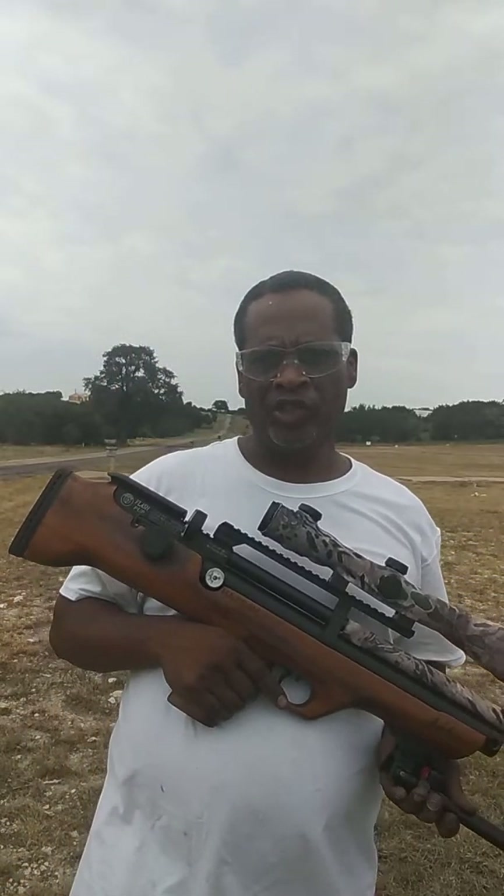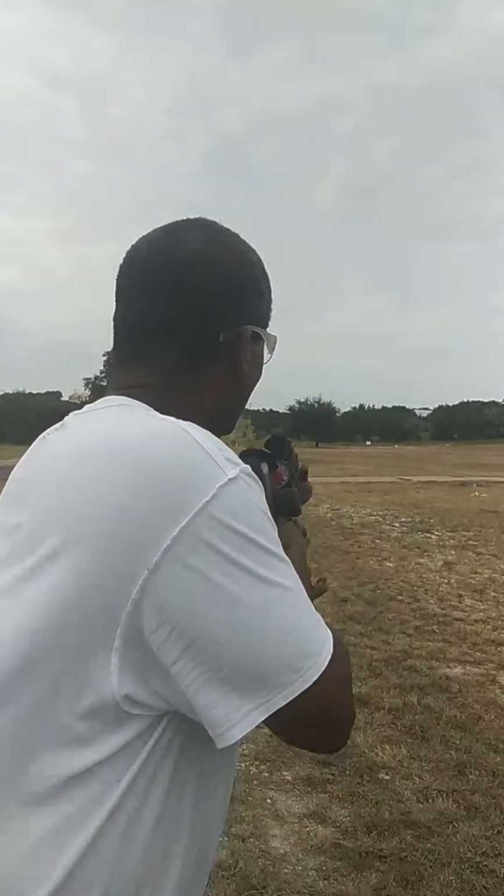Air Gun Depot long range challenge at 120 yards, shooting in the hot sun. Flash Pup .22, 120 yards — targets way out there. Let's see what I got today.